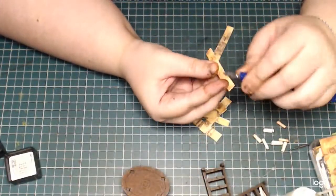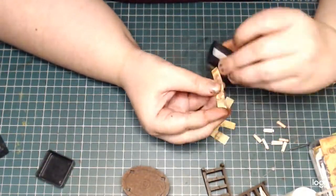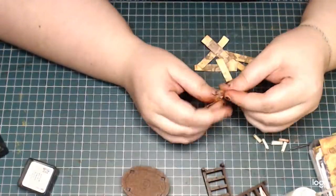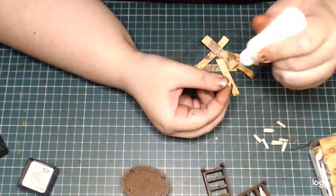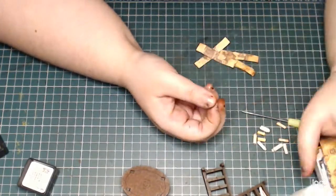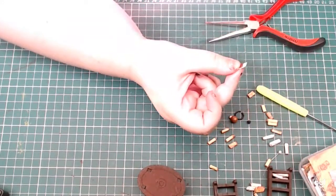These are actually quite small scale — I think it's 20-millimeter standard tabletop gaming miniatures scale for the furniture, so everything I make needs to be really small, but I do enjoy this process.